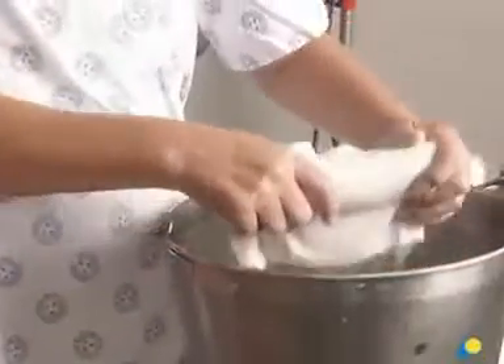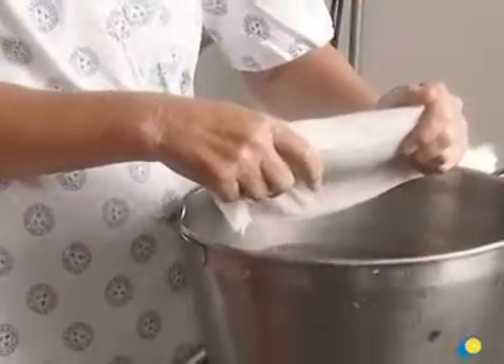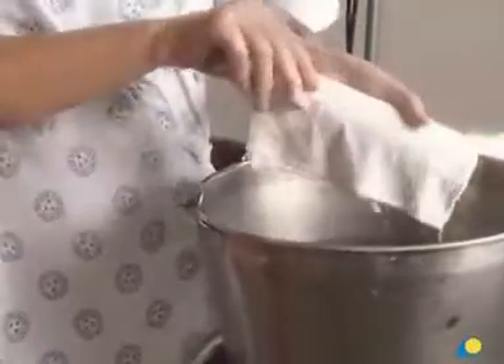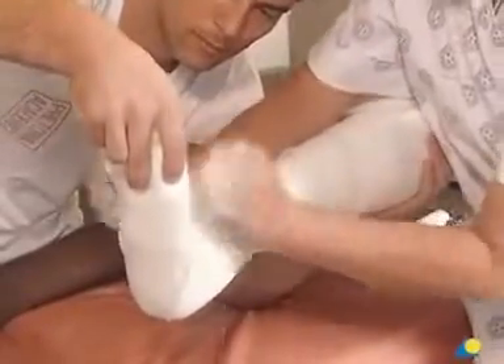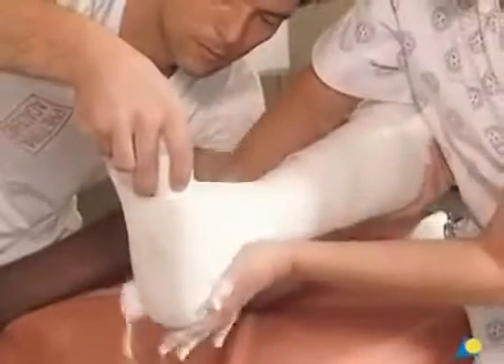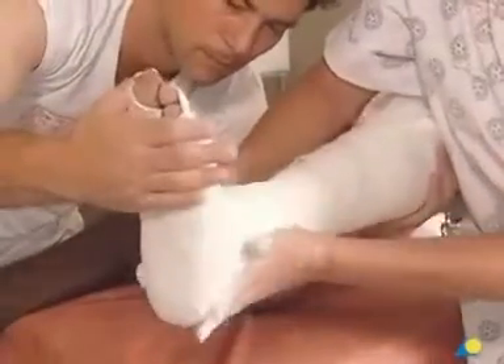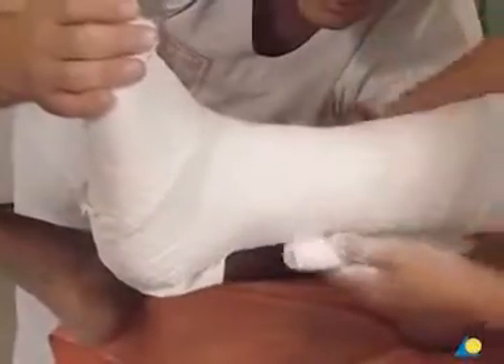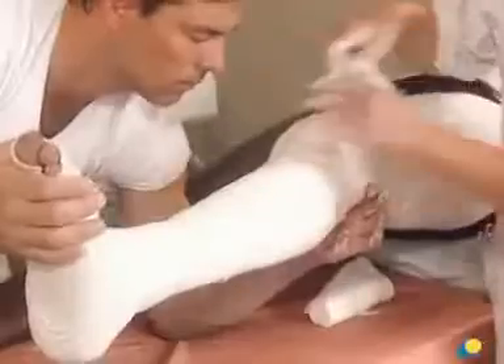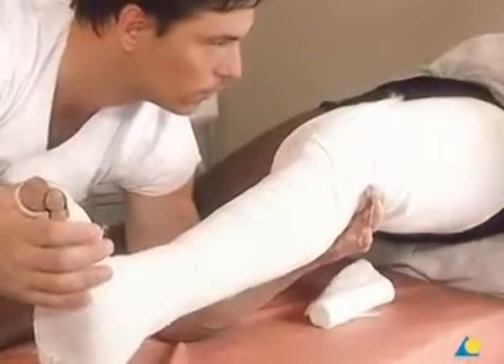The plaster bandage is dipped into the water and the excess water is removed by gently squeezing the bandage. Starting with the bottom of the foot, the plaster bandage is wrapped around the ankle in a figure of eight. The bandage is passed over the heel and then towards the knee with a 50% overlap, in the same manner as the cotton wool. In this case, a 200-millimeter wide plaster bandage is used. A 150-millimeter bandage may also be used, however it will take longer to apply.